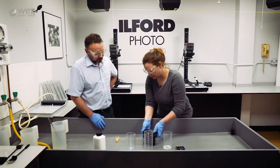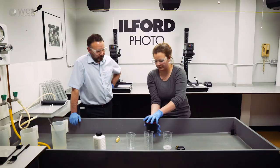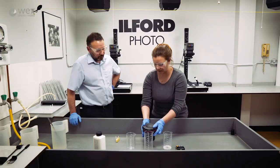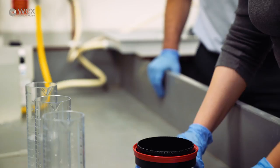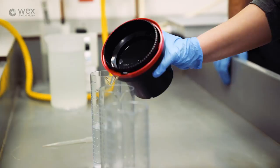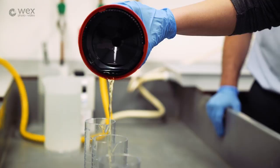It's four inversions again with the stop bath. The stop bath is very quick - it only takes ten seconds or so, just a quick few inversions and then you can pour it out. Tapping is not so important with the stop bath, it's more important with the developer.